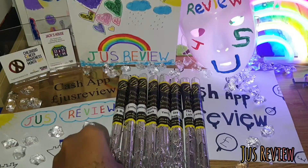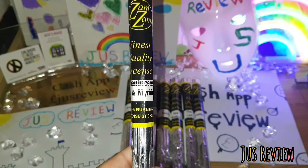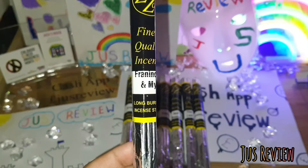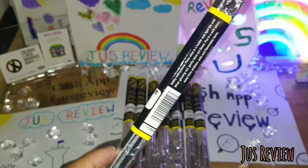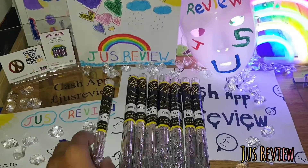In this video we're going to be taking a look at these incense sticks from the company Zamzam. I've got frankincense and myrrh there. I like to use that when I feel a little anxiety or stress — it really helps me calm down and relax my nerves, so I use that for that.